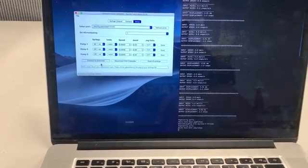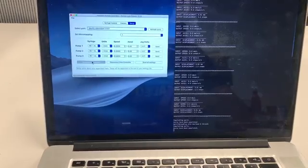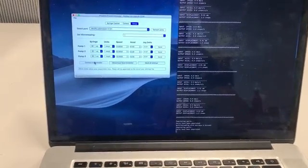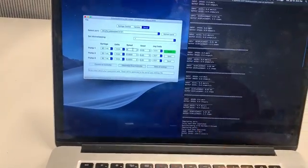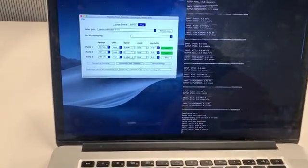Once that's done, we'll go ahead and press Connect to Controller. So we're connected to our controller, and now we're going to put in some speed and acceleration values just to test things out. For our test, we'll do five millimeters per second on all of them.